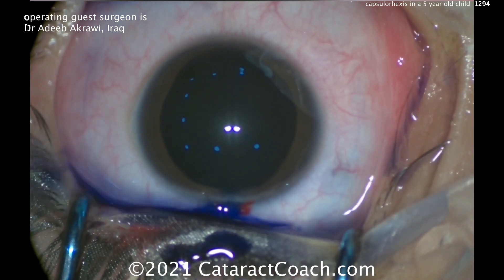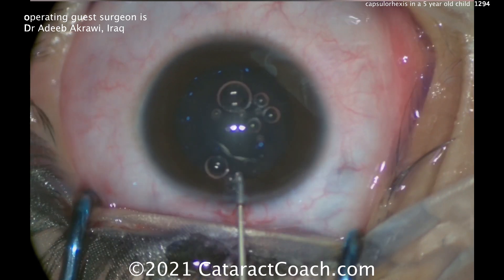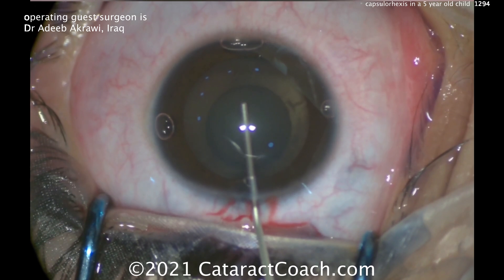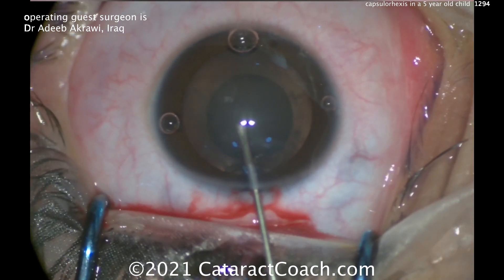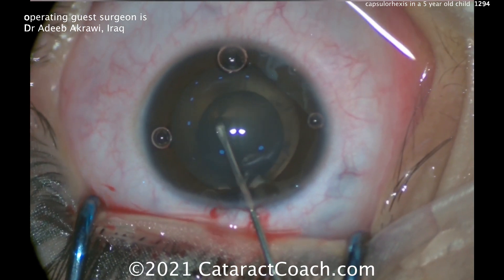Trypan blue dye is very important because it not only gives you better visualization, it actually decreases capsule elasticity. So it's really important in this 5-year-old child. Remember, when you're operating on a young person like this, you've got to remember this surgery is going to last this patient 70, 80, 90 years.